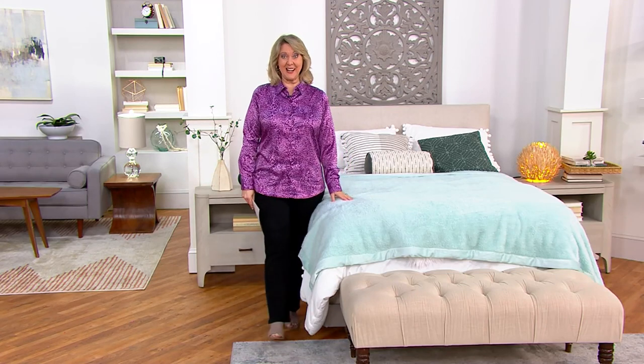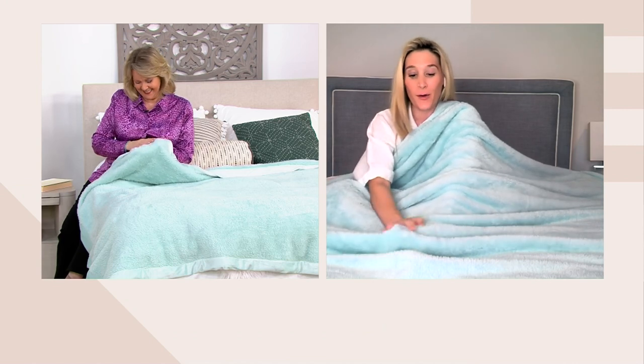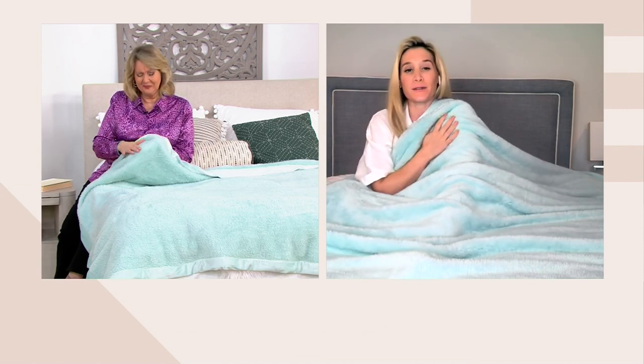Brittany Levine is joining us from Berkshire Blankets. I haven't met a Berkshire Blanket I didn't like, Brittany, right? Exactly, Mary Beth. They just seem to get more cozy, more comfortable, and they really feel like you are wrapped in a hug — and that's our goal for you at home, because once you do wrap yourself in Berkshire...